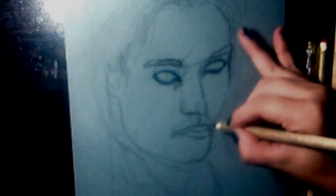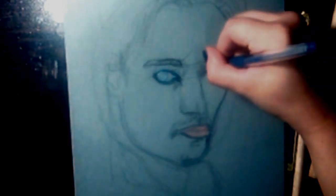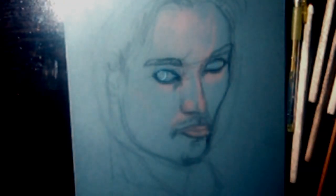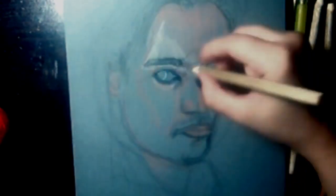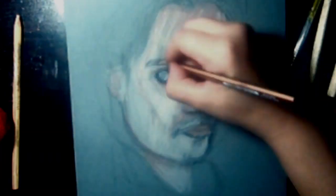Hello fellow art lovers, thank you so much for clicking on this video. Today I decided to focus a bit more on practicing drawing and painting facial features, and faces in general. In order to achieve that, I did a bit of research on Google and found a few photos.